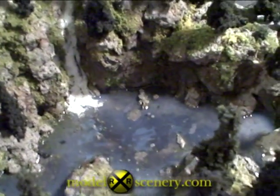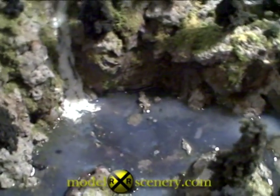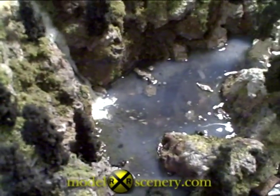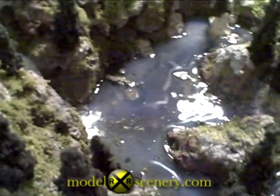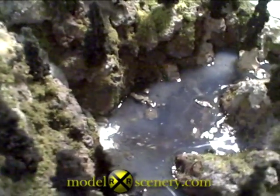It's not your basic round pie-shaped lake that you see so often on so many layouts. This one has all kinds of inlets, and it's deep in places, it's shallow in other places, it's got features to it. And that's what makes it so much more interesting than just your basic round lake. So when you're making a water scene, make sure it has some features to it.